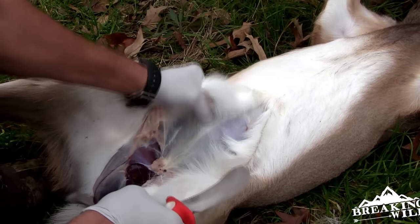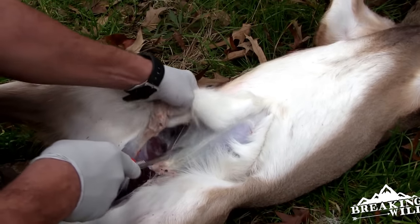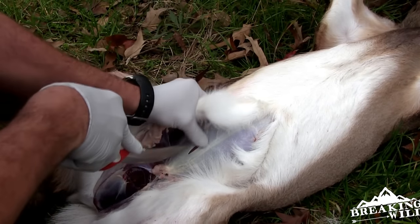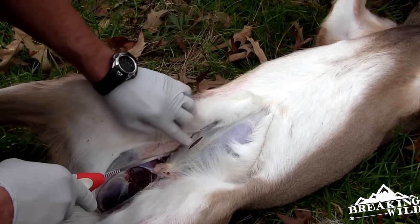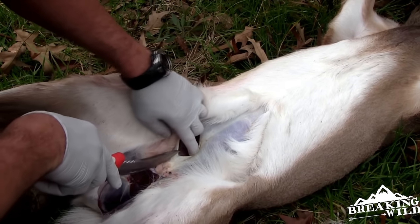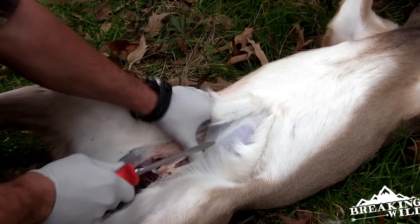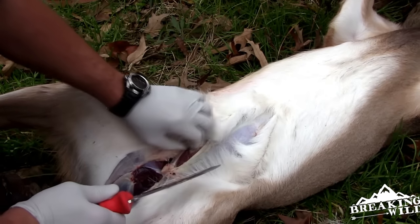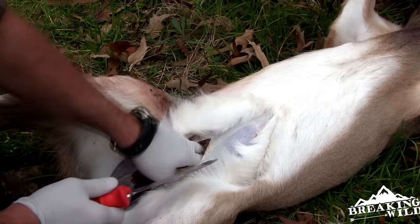Once we get enough to pull here so we can get a good tight grip, that's when we're gonna puncture the inner wall. You want to be really careful when you're doing this, because if you puncture the stomach or the intestinal wall you can have quite the mess on your hands. You can get in there with your fingers and separate it out — you can see where the gut is starting to come through.